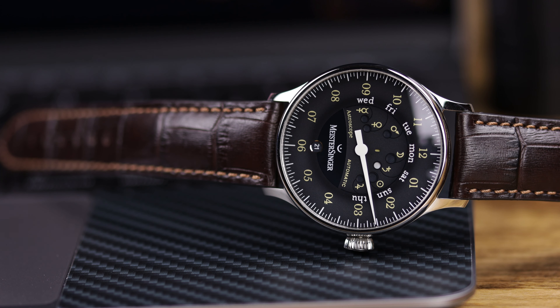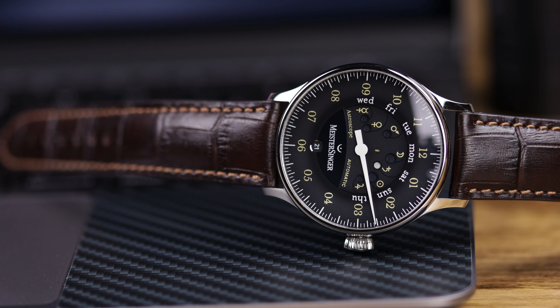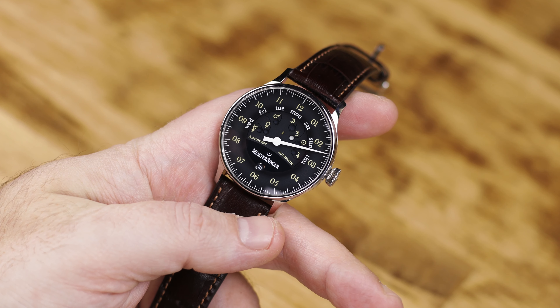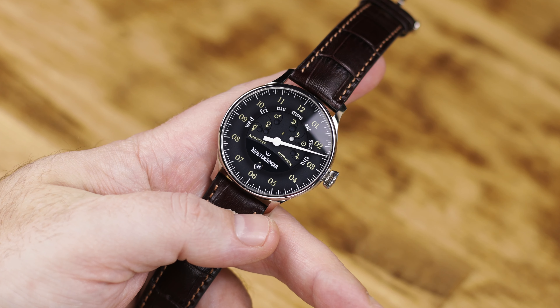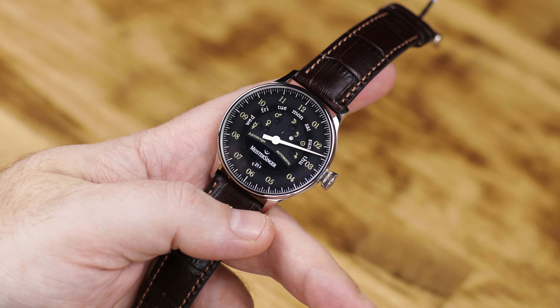It is a very interesting watch, as I said, with how you actually tell the time. Days of the week are easy. The celestial bodies thing is where Astroscope of course comes in. A little strange in my opinion, and also the fact that you're never going to be able to tell down to the minute, and of course there is no second hand at all. So if you're an accuracy nut, this is not going to be the watch for you.